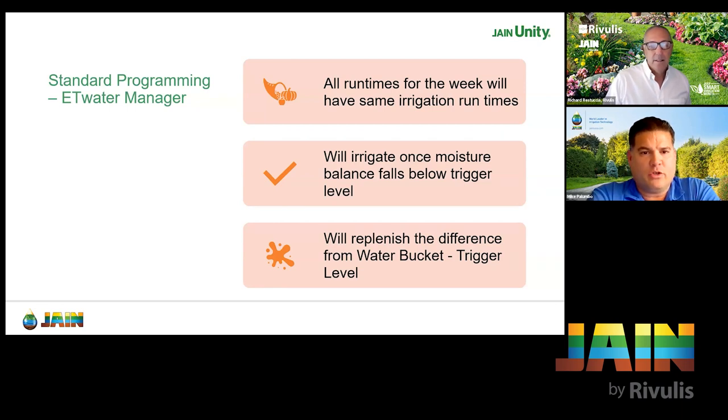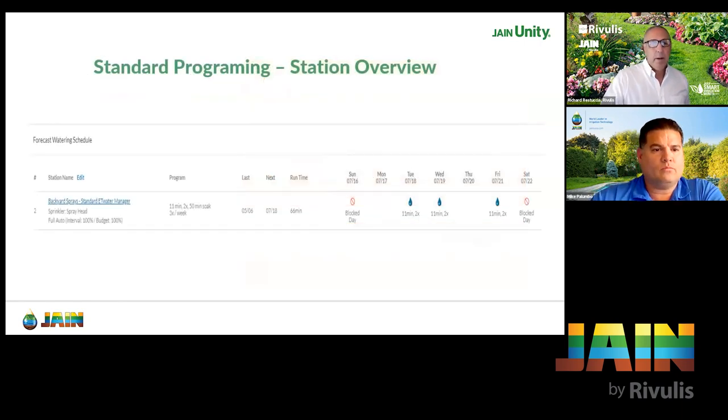With standard programming, it will irrigate once moisture balance falls below the trigger level, and replenish the difference from the water bucket to trigger level. The difference between the water bucket and trigger level is all that will be applied in any one irrigation event. In standard mode, all the days and run times are going to be the same throughout the whole week — this won't change for this week. Next week you might see something different, but all the run times would be the same. Two things to check: your program, and the days of the week, which will tell you if it's standard or dynamic.